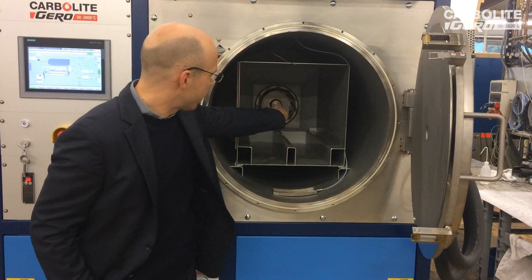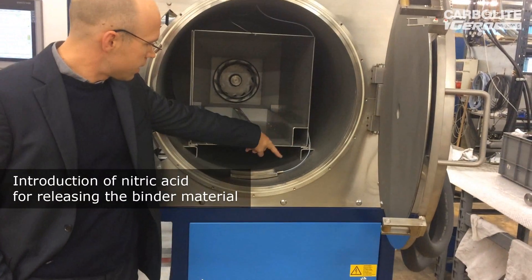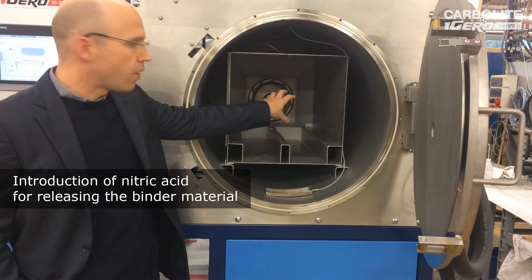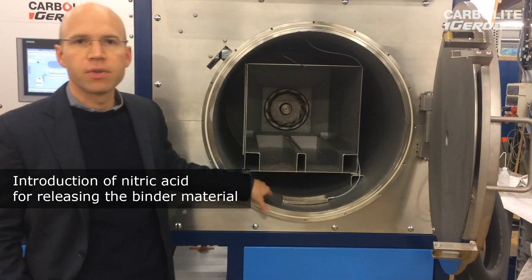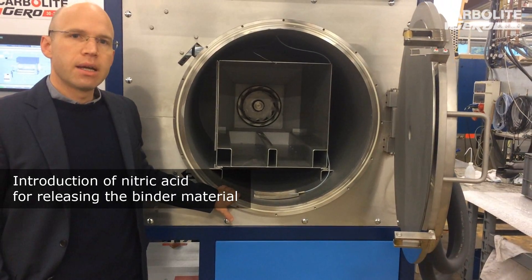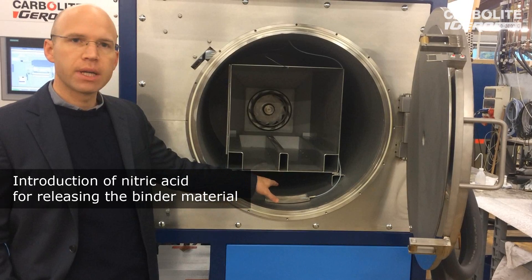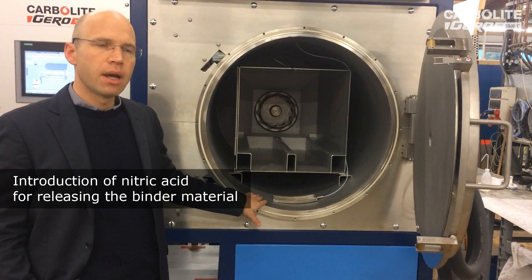We also help attain this good uniformity with the use of this fan. What also happens is that we pump nitric acid into this small cup, and then this nitric acid starts to evaporate, goes into the vapor phase, and is then circulated around the samples with the help of this fan. The sample is produced with the so-called Catamold method, which means we have a binder inside, and with the help of this nitric acid the binder gets chemically reacted.